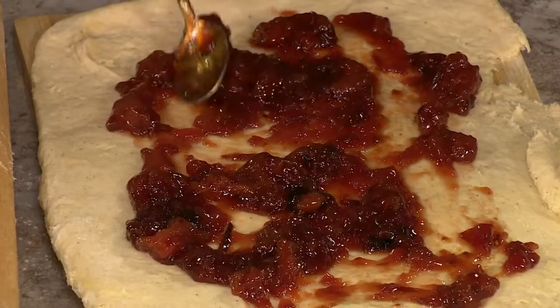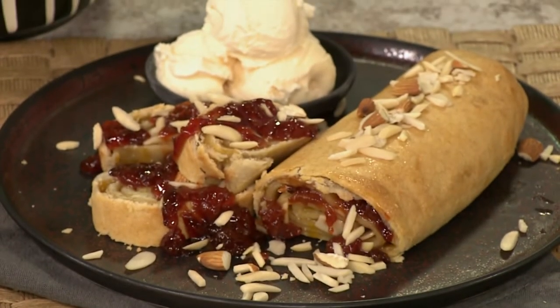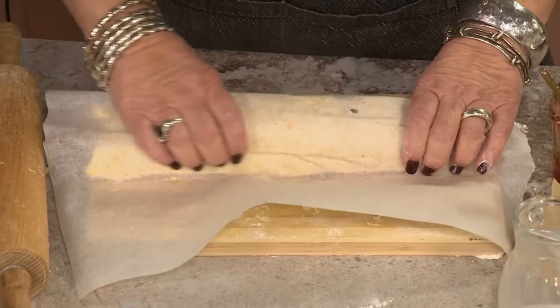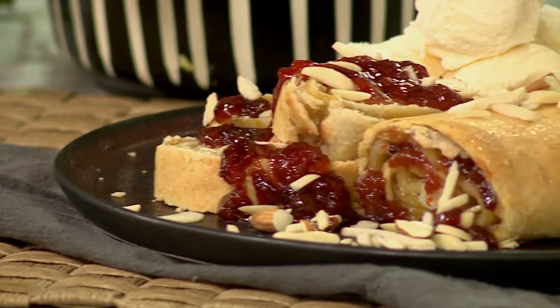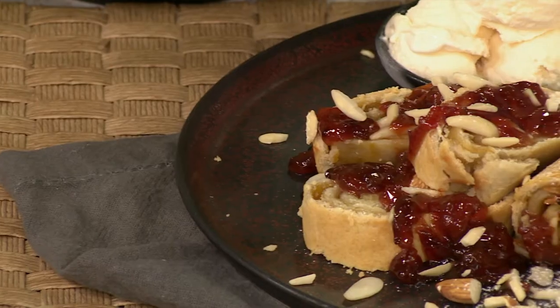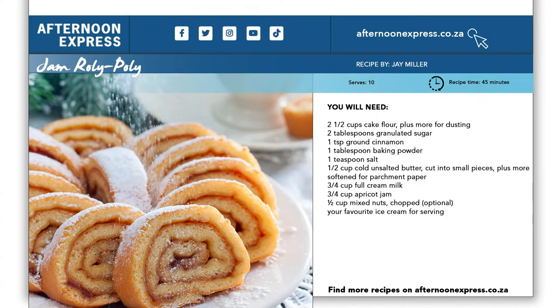It just adds to the nostalgia of the dish. Once you've rolled up your log, put it in a parcel of baking paper and foil, wrap it up into the oven with your baking tin full of water — Bain-Marie style. You're actually steaming this pudding for about an hour at 180 degrees and it will be ready. To get this recipe, simply head over to AfternoonExpress.co.za and you can be roly-poly-ing out.